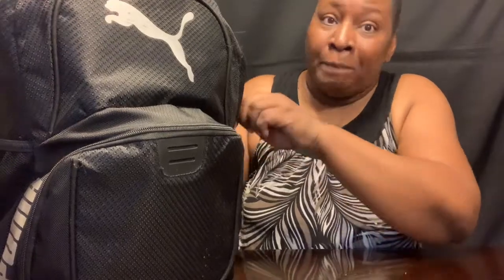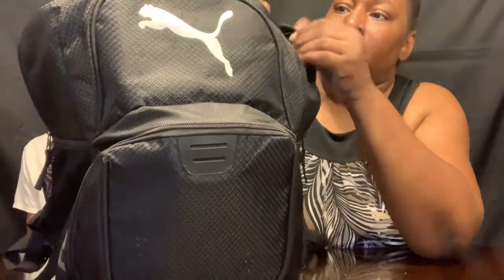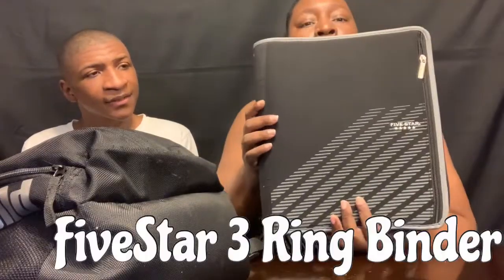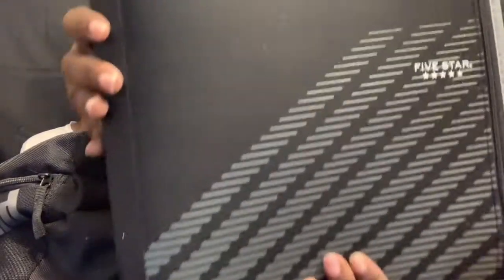He has a Five Star. You can purchase this at Walmart — they sell these. It's called a Five Star. It's black and silver. These are nice to have for school. It has a zip right there and you can put stuff in this little slot — pencils, anything you want up in here.